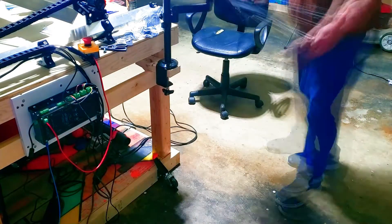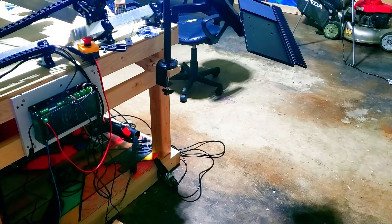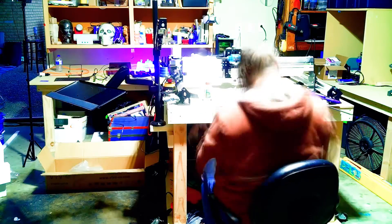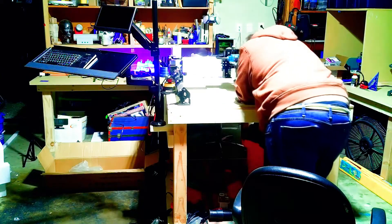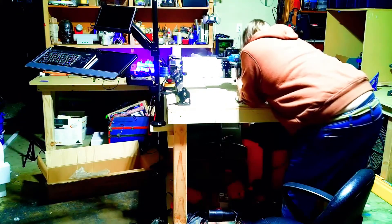Overall, I am very happy with going with the LongMill — no buyer's remorse, no 'I should have waited for the OneFinity.' It is a sturdy machine that takes some care and time to build, but that's part of the appeal for me. It makes you dive in and get to know your machine ahead of time, as opposed to when it breaks down and you're not sure why or how to fix it. You have a more intimate relationship with all the parts, having spent hours putting them together — and that's what sets the LongMill up as a good balance between plug-and-play and build-from-scratch.